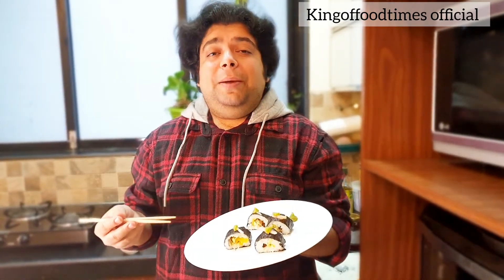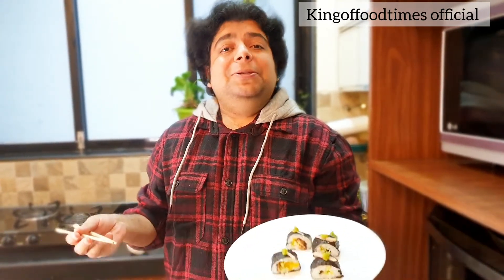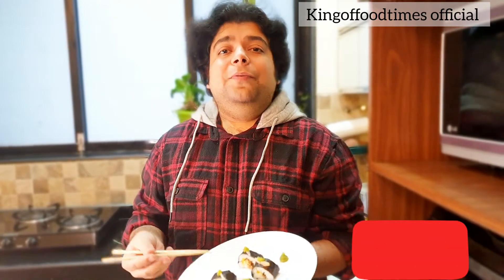Now I will grab a bite. I hope you enjoyed this video. If you like my channel, don't forget to share it with your loved ones, friends, and family — it really helps us to grow. Thank you so much. Until next time.